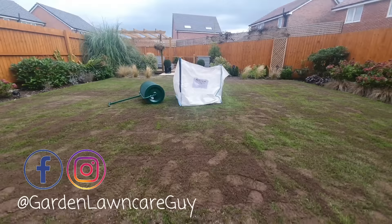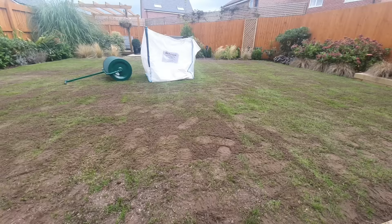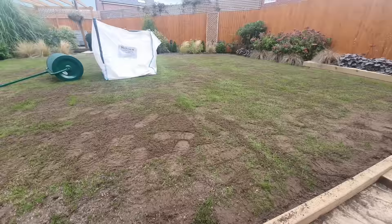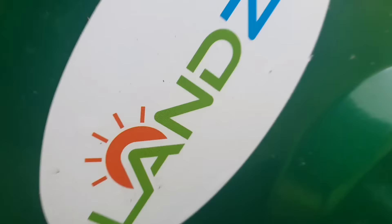It's garden and lawn care guy here, and you can see my lawn is right in the middle of a full renovation. I've been working to top dress and overseed my lawn using the Lansy spreader and some Row Lawn product. For more videos on lawn care, please don't forget to like this video and subscribe to my channel, and all the links for the products in today's video can be found in the description below.